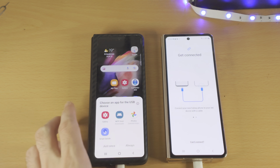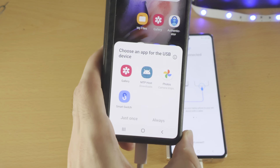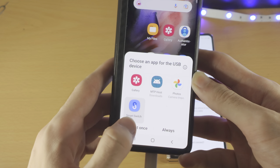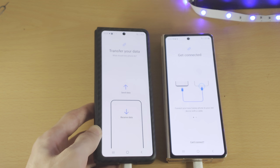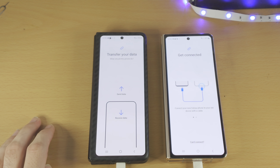Once you've done this, you're going to see on the old Samsung a prompt to open an app for the USB device. Just tap on Smart Switch and then tap on Just Once. If you don't see that prompt, you may need to open up the Smart Switch app manually.